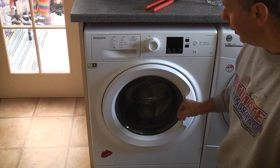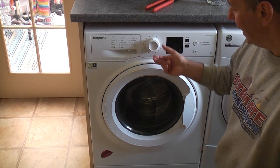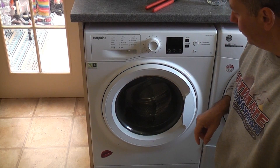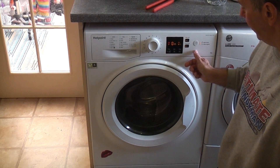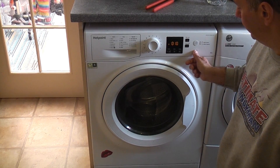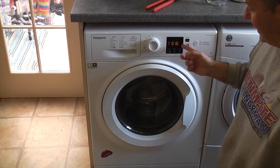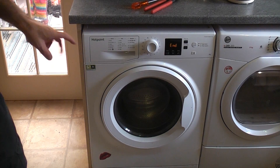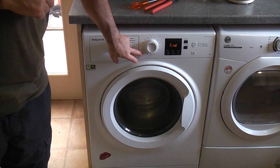We're just going to close the door and put this on a 15, which is a spin and drain. We'll switch the machine on and drain out the water from the bottom there. That'll take 10 minutes. So that's now finished and we can switch the machine off.